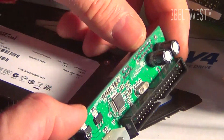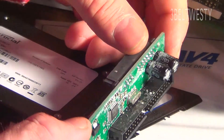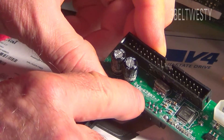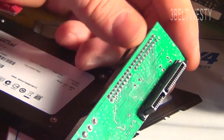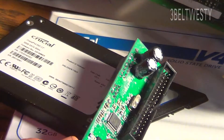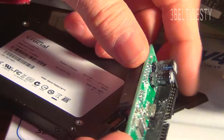Here's an unused board — you can see the capacitor has crap coming out of it. I got these Crucial drives about a year ago. I've used these before, but with this latest batch I got, I was noticing: what's all this crap around here?